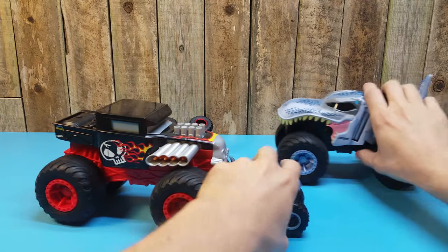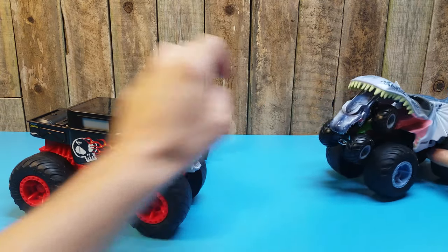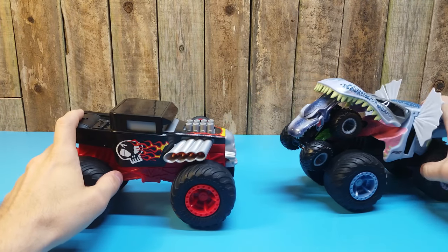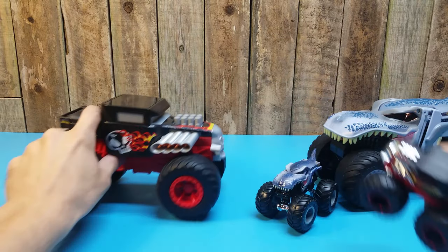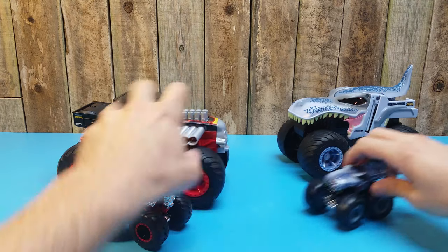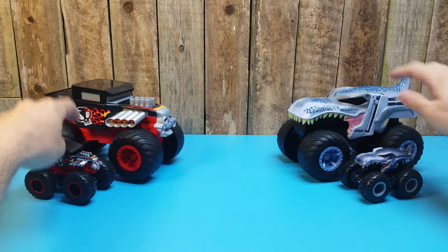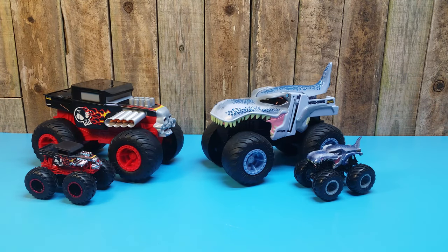So this stuff is neat. It's a new offering. I like it. There's lots of potential for storytelling here with this item.